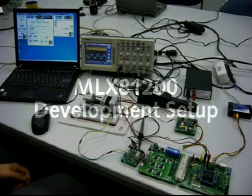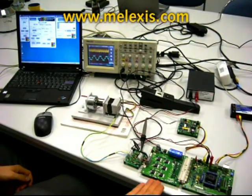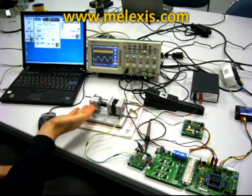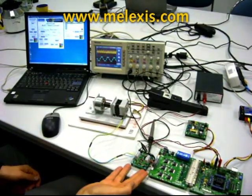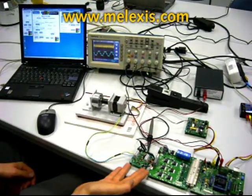The MLX-81-200 evaluation setup consists of the evaluation board, the power board, a demo kit motor with a load. The load is controlled via the MLX-81-100 DC motor controller. Also included is a power measurement board that we use to optimize the current waveforms used to drive the motor.